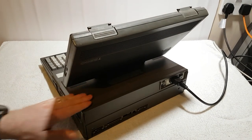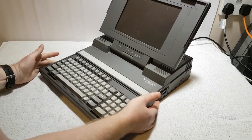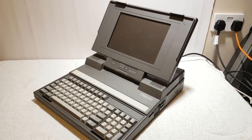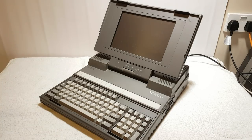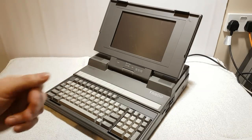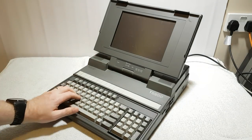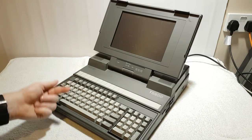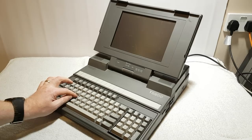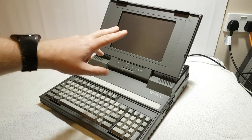The point of this was to have a lot more power than your average portable luggable at the time. This is basically a full 286 computer. It has an EGA connector at the back, and if you plug it into a monitor you get a full color operational desktop computer. It has mechanical keys — not the clicky type, but they are beautiful.